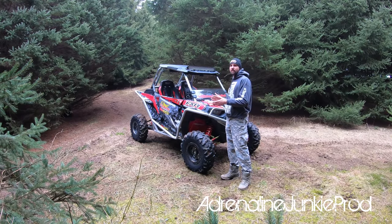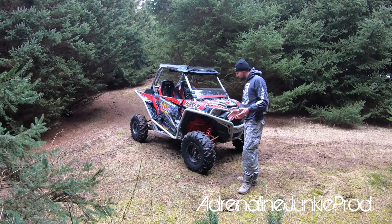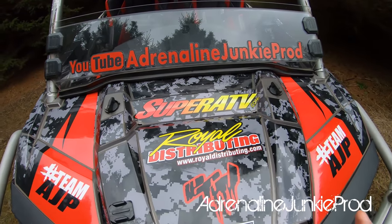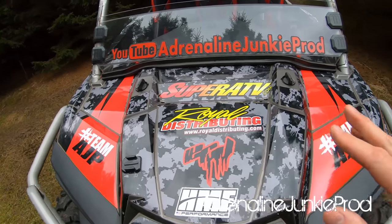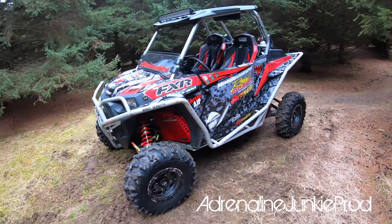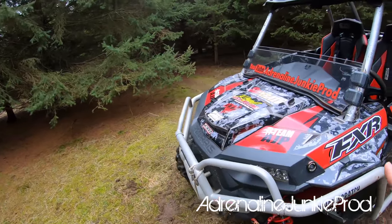We're going to get started by showing you around the Razor and giving you a good idea of the machine I take out riding — this is my film rig and my trail machine. Obviously there are quite a few channel supporters over the years. Big shout out to Royal Distributing — they're our first real supporter — followed by Super ATV. Royal Distributing is one of Canada's biggest power sports suppliers. Super ATV is pretty much one of the big boys in the ATV and side-by-side market. We've had those two title sponsors on board for coming around three seasons now.